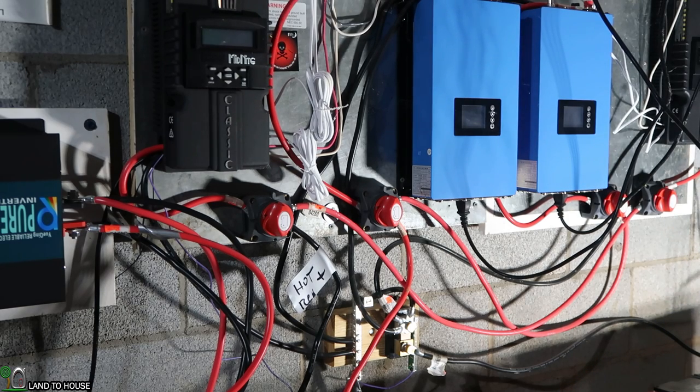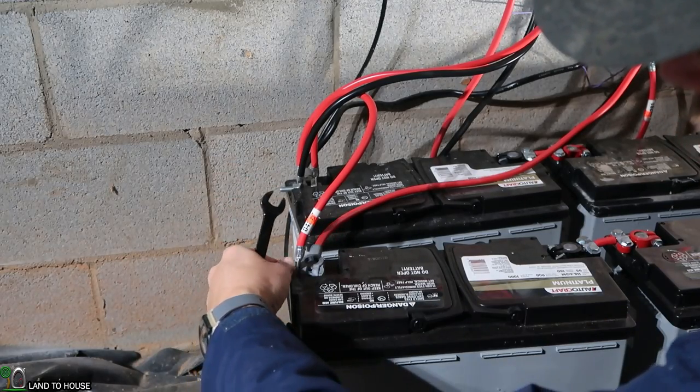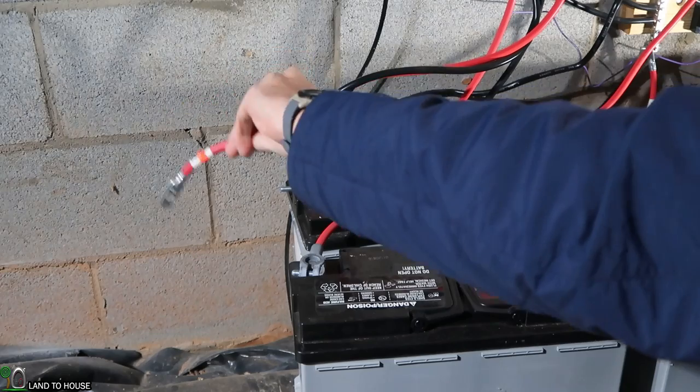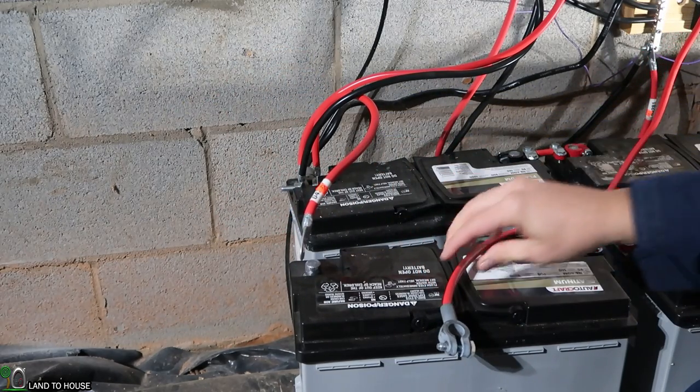Now everything is disconnected. I'm able to take my wrench and get my cables off the batteries — positive and negative. Basically all these wires coming together is what happens when you don't use a bus bar. Definitely will have a bus bar in the upcoming install.